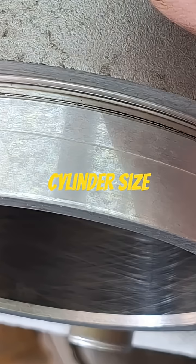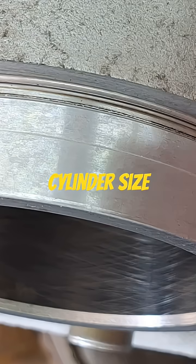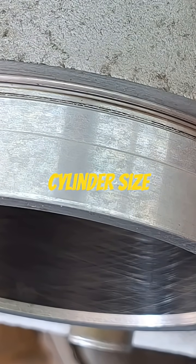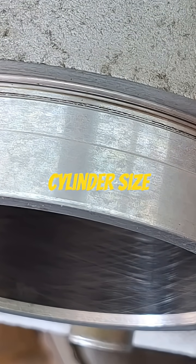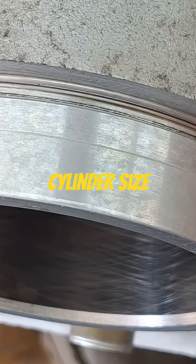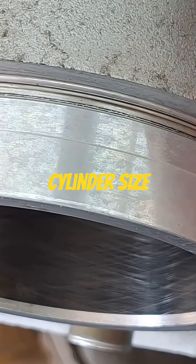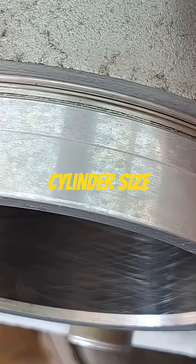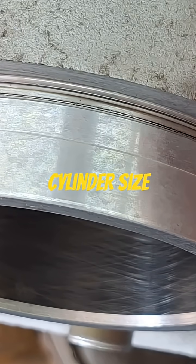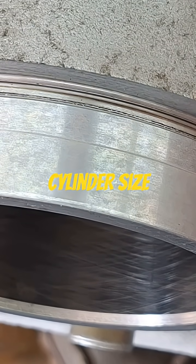Like I said, with an iron liner barrel it's no big deal — you grab your rigid hone and hone it out however much you need, whether that's four tenths or one thousandth, whatever, and straighten it out. With these nikasil cylinders though, nope — they're exact. Now if you get these re-coated, like for instance I wanted...